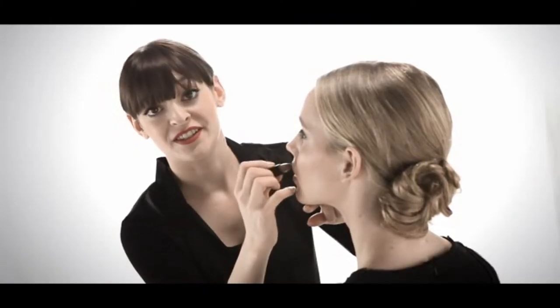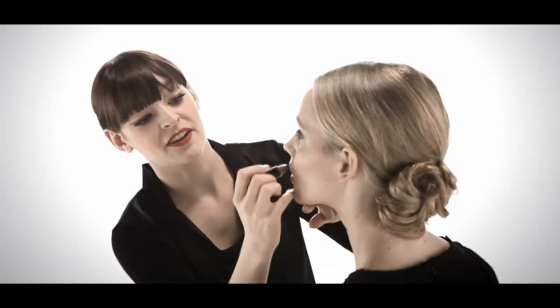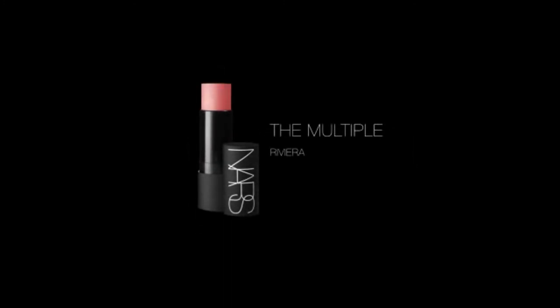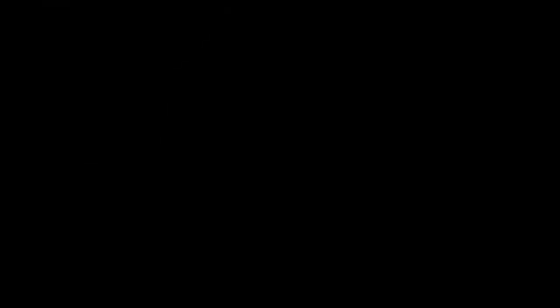We're using the new lipstick Bilbao, which is a shimmering topaz. I love this color for its versatility. I'm using it as a finishing touch — a little different from the way you might apply lipstick and gloss at home — so that the pink from the gloss still shows through. I love this color. Thank you.